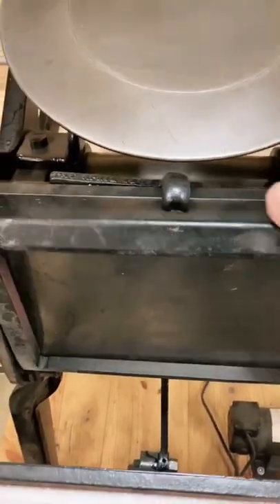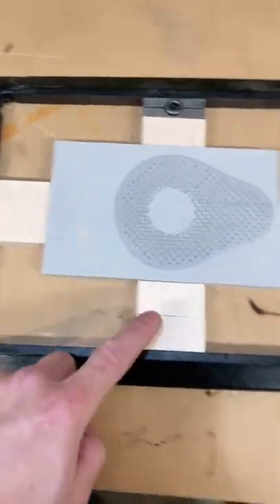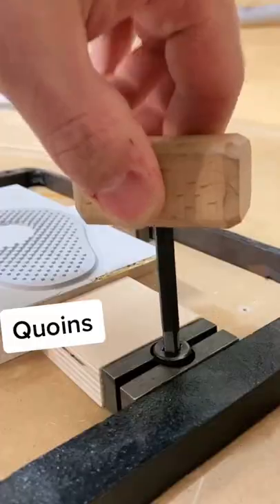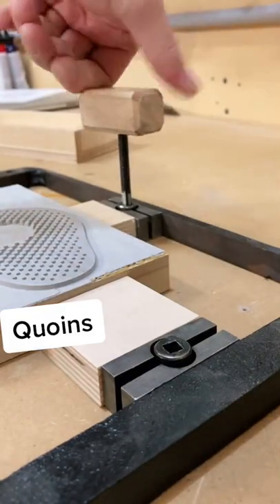This rectangular frame is called a chase. The stamp gets locked into the chase with furniture and coins. When you tighten the coins, they expand and lock everything in place.